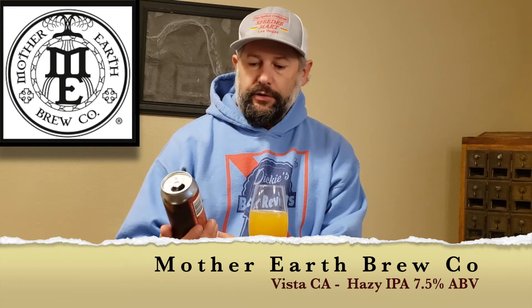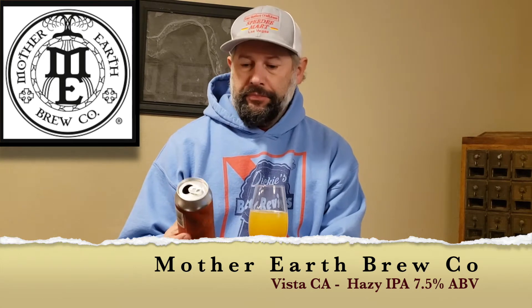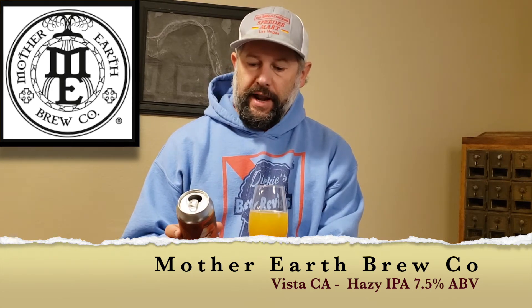Welcome back to Dickies Beer Reviews. Today I'm trying Mother Earth Brew Company out of Vista, California. This one says, in memoriam, in loving memory of Nate Sirocco.